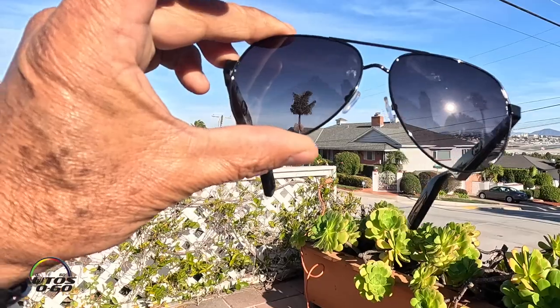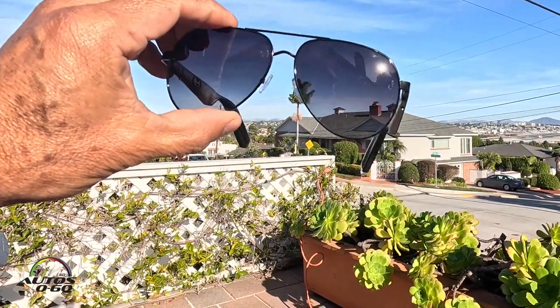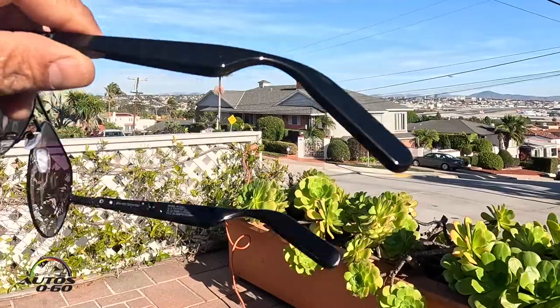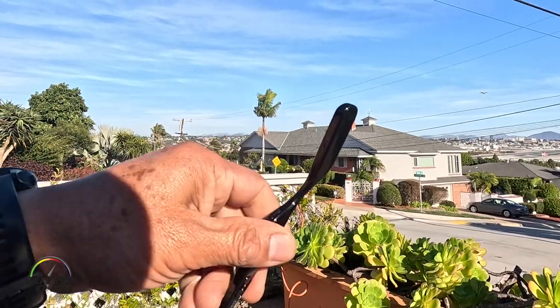Here are the glasses — I have them on now. They're a little bit big but they hold well. I went to my Bluetooth and here they are: Lucid Light. They're connected now. The actual sunglass frame looks like a Raven, like the aviators series. The rest is obviously a little bit bigger than a normal sunglass — a little bit thicker.